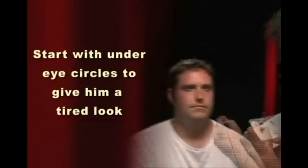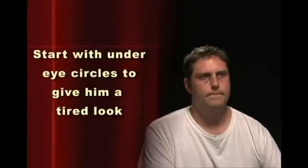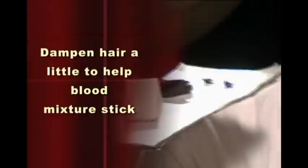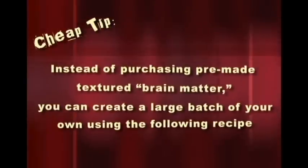We're going to start by taking some of our makeup and we'll use the blood gel to create the wound on the side of his face. This is one that I made. I'm going to put this right into his hair — it'll mat his hair down as well as add some texture from the brain matter and bones and whatever else is underneath there.